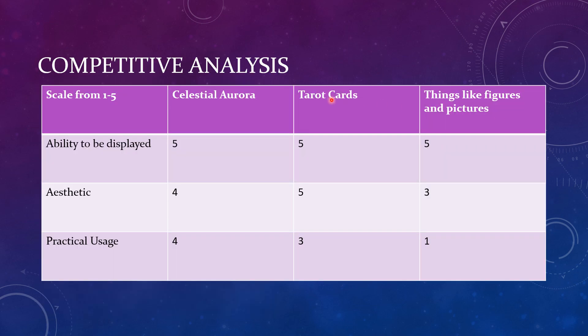In the competitive analysis that I made, the most important things were its ability to be displayed, how strong the aesthetic was, and how useful it is day to day. I tried to include things like tarot cards, because they're also cards that are typically pretty, and figures and pictures because they're pretty and also like to be displayed.